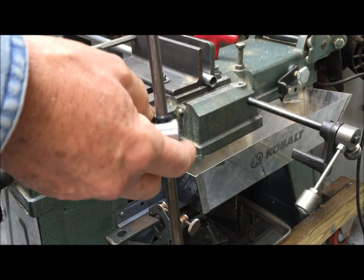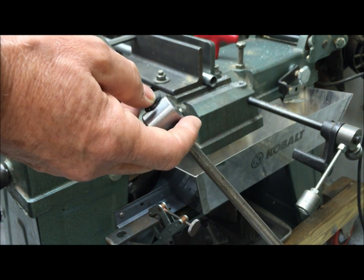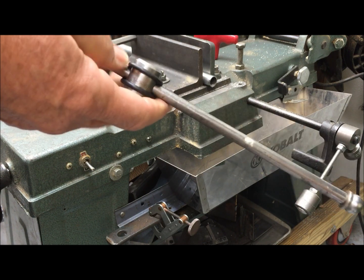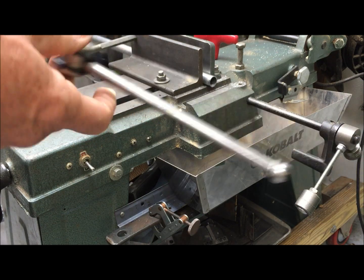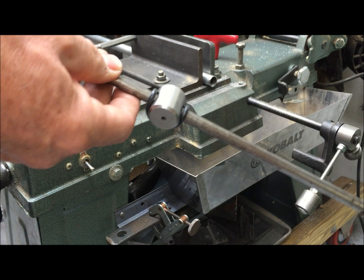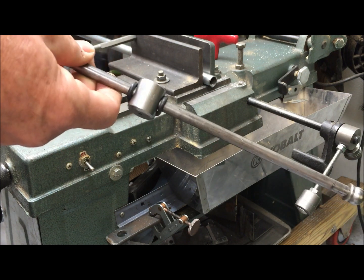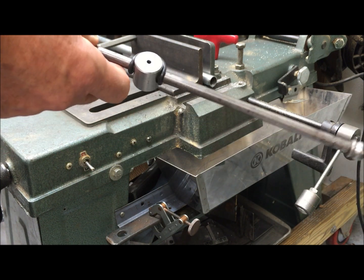I wouldn't use this for mass production, but if you have light cuts once in a while, then maybe this is useful. At the moment I don't know how to make it simpler, but at least it tells you where I'm going with this. We'll see if it's useful — then I'd probably make something more permanent. If not, I'll just go back to holding the blade frame and lowering it by hand. But at least you can see where I'm headed.